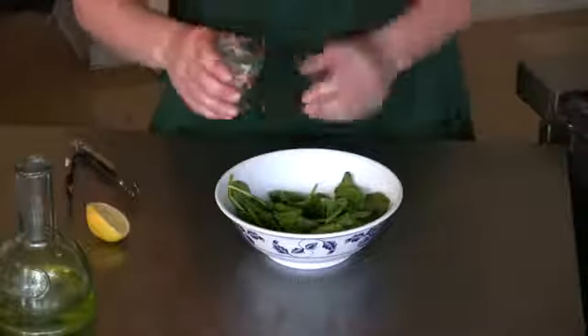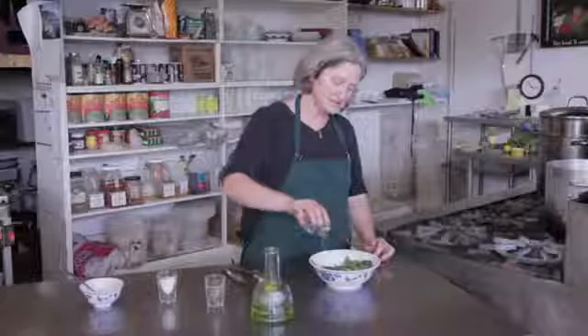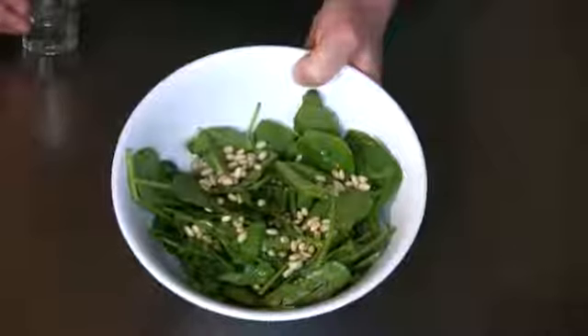And then I'm just going to top it with some lovely pine nuts. And there you have a dressed spinach salad with pine nuts.